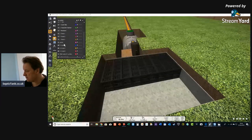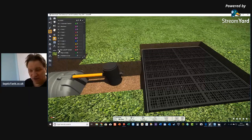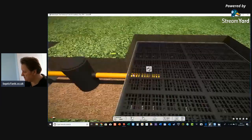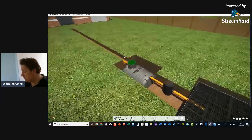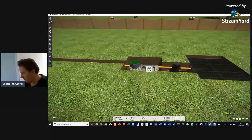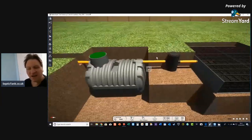You simply put your septic tank crates into the membrane like that. Then all you do is put your pipe from the inspection chamber — it literally just fits into the soakaway crates, going in about a foot to a foot and a half. Hey presto, you're pretty much ready to go. Let me show you a cross-section — that's what it looks like from the side. Simple, elegant, and beautiful.